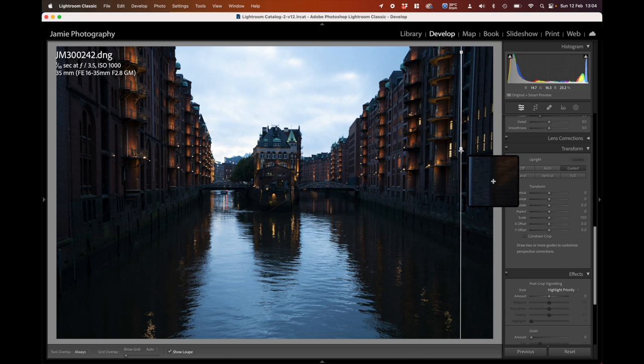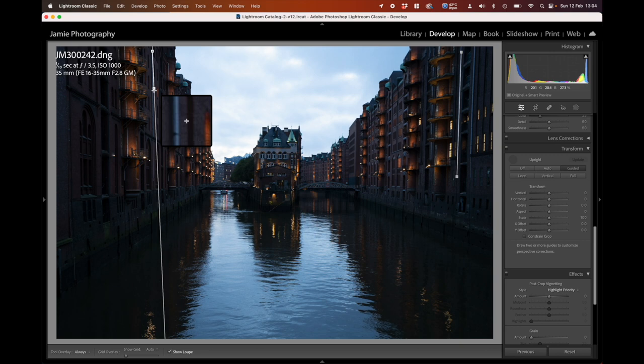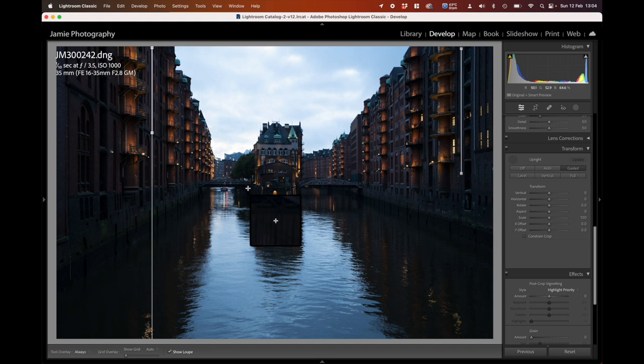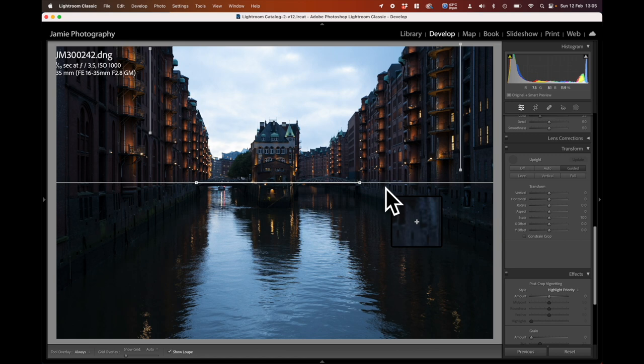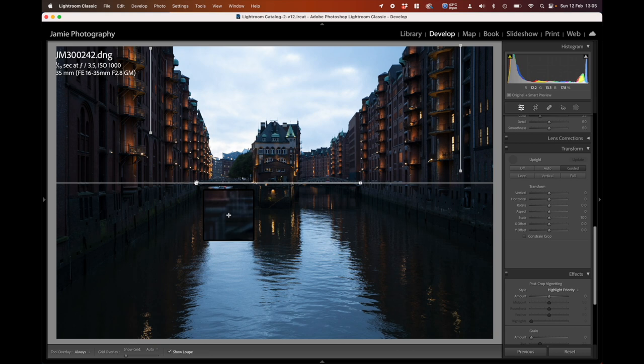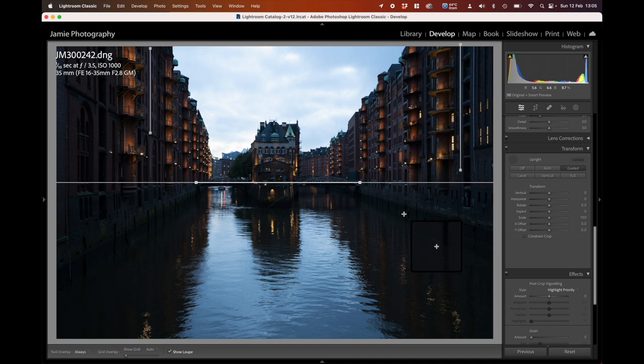This is relatively straight, but we can check by going to Guided instead and picking up two areas where we want straight lines. This drainpipe on the right we can select with one straight line, and this drainpipe over here as the second one. Then to make sure we're level, we can pick this end of the bridge and go across to the other end — that puts it perfectly level. Now we've got the verticals correct.